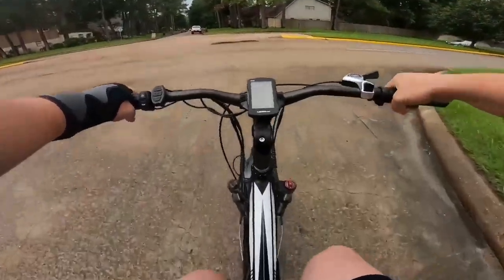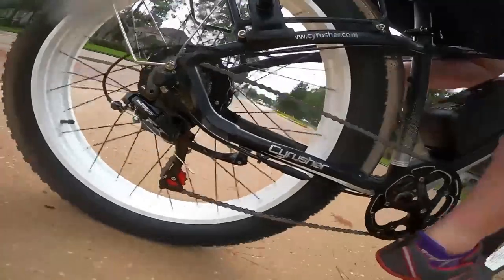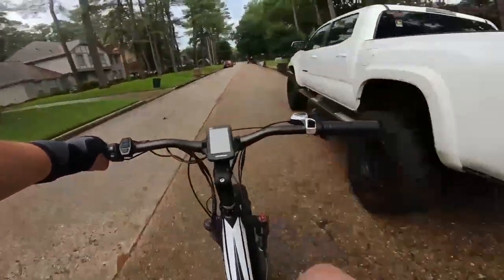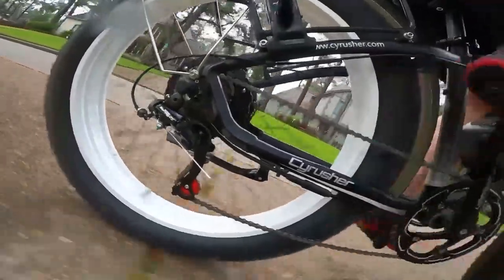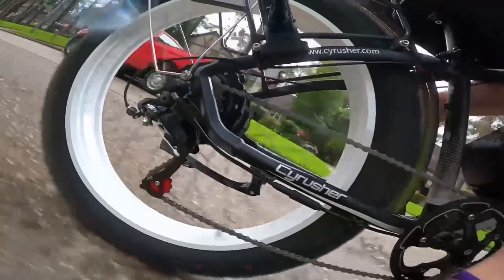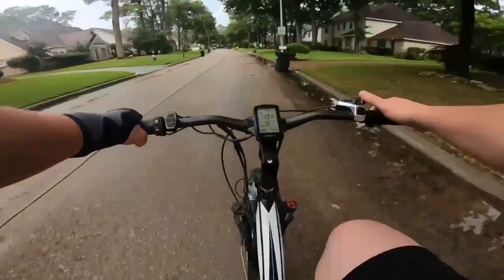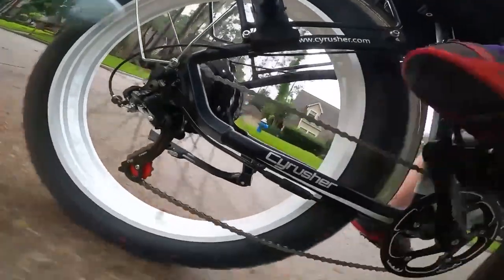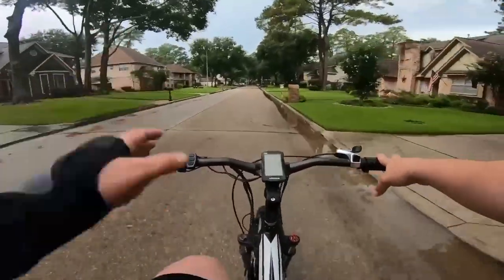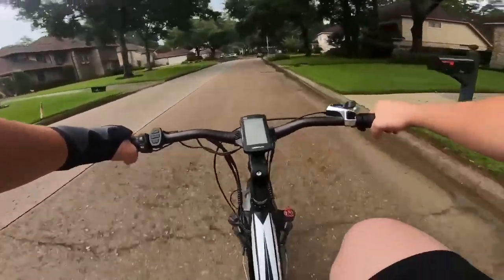The speed readout shows us even without pedal assist — we're going 4 or 5 miles an hour. That's very cool. Going into fourth — first through third was pretty easy, shifts a little rough going from third to fourth. Into fifth, nice and smooth. Sixth, nice and smooth. Seventh was a little rough. So as far as pedaling this bike, fairly easy without power — definitely not breaking any speed records, but if you're just cruising around, it's no big deal.